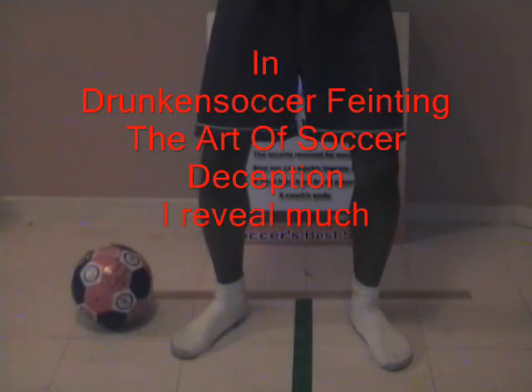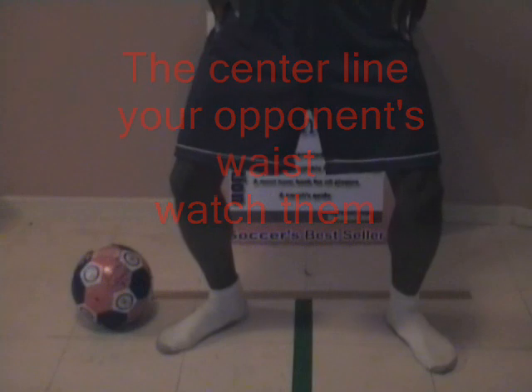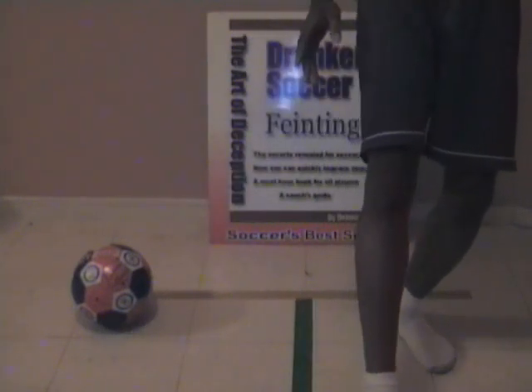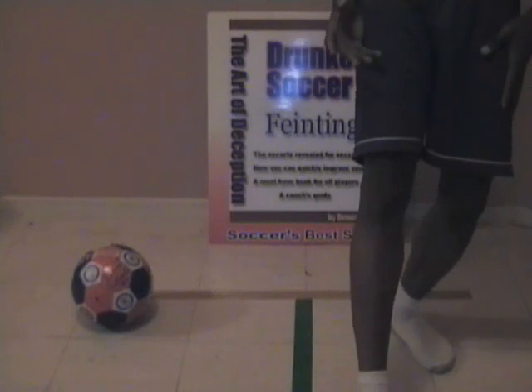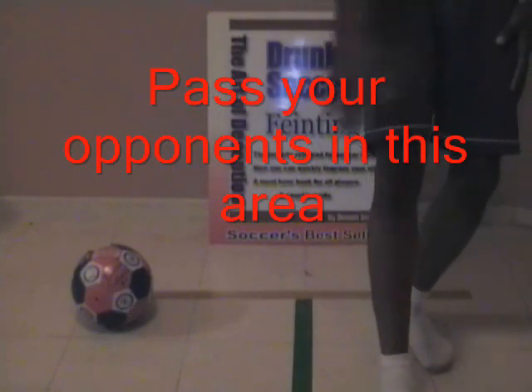In my book, Drunken Soccer, I briefly wrote a whole chapter on how simple it is and how anyone can utilize simple methods to improve their soccer skills. The centerline is right here. Your opponent's waist is right before you — that's what you need to watch. Look at the cross into the line, the area that you know is weak. There's no balance over there, and that's the area where you should try to pass him along that line with the soccer ball.